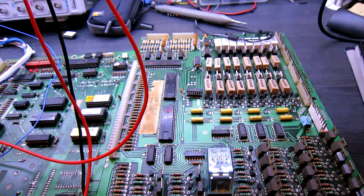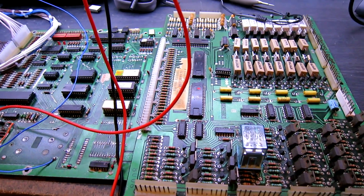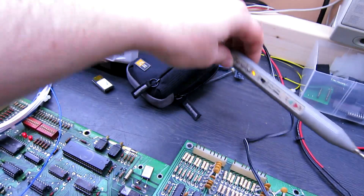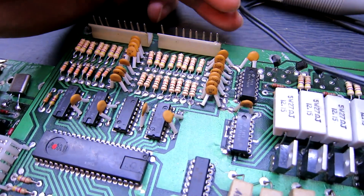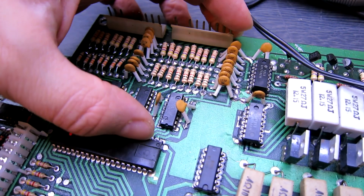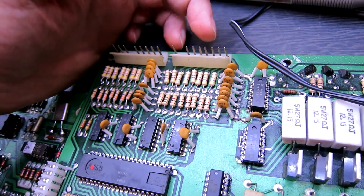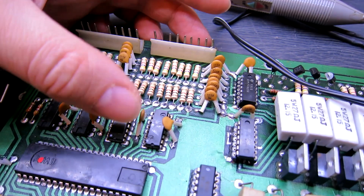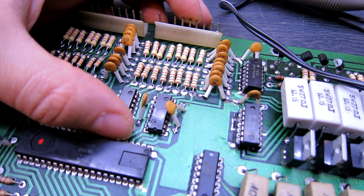Even though the board is booting up fine, when I've actually gone through and done all the tests, there are a couple of issues to deal with. Firstly, we've got the switch drives here - I've tested all of those with my probe and they're all okay. And the switch inputs: you have to basically ground each one of these and then read the result of the PIA. I think it was pin 5 - grounding that is not resulting in pulsing on the PIA. So we need to investigate that one.